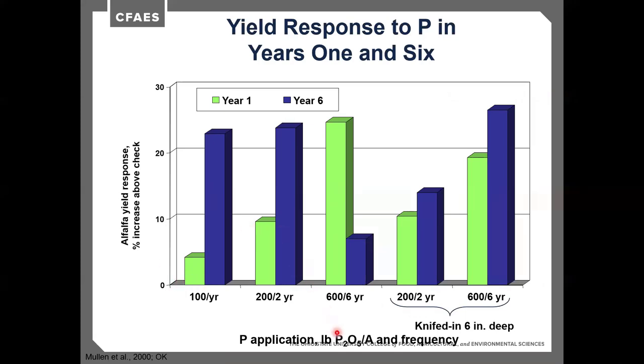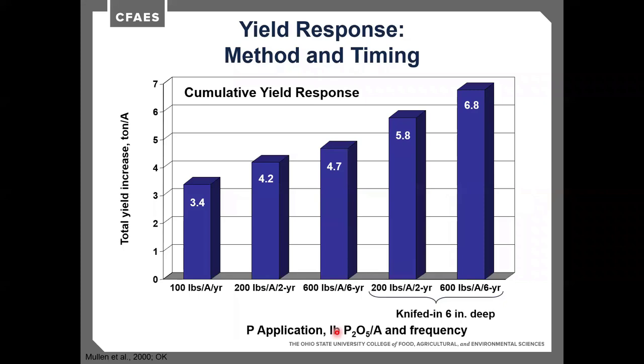Established stands need additional phosphorus, especially if trying to get 6 or 7 years out of a stand, so soil test every 3 or 4 years. Incorporating phosphorus is always best, but with a growing crop on top, spreading it on the surface still helps since it will move down through freeze-thaw cycles and rainfall events. Failure to replace harvested nutrients leads to gradual depletion of soil nutrient supply and reduced yield. Studies confirm that soil test levels decline over time without phosphorus replacement, regardless of fertilizer source.